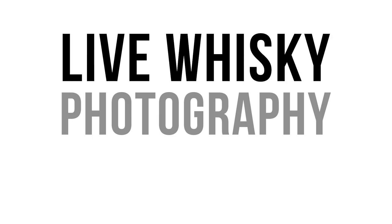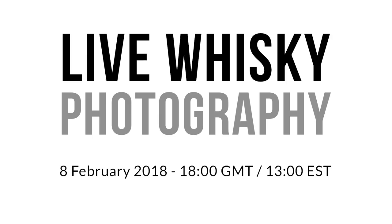Live whisky photography, 8th of February on KarlTaylorEducation.com.